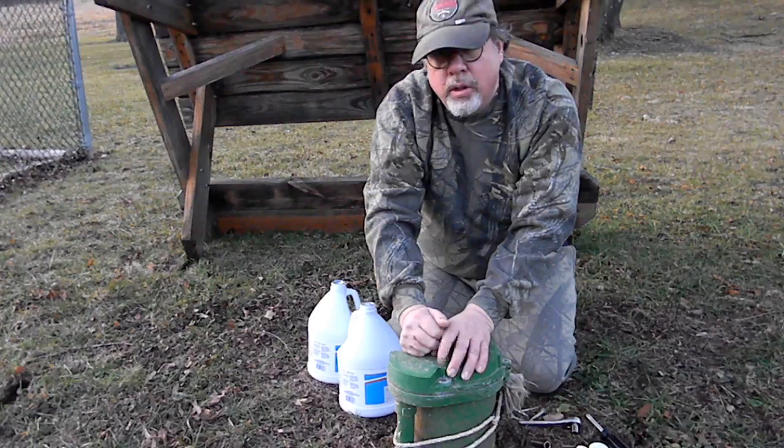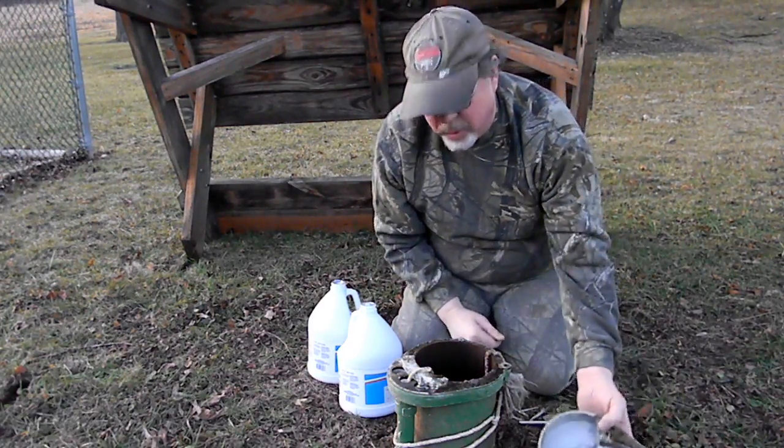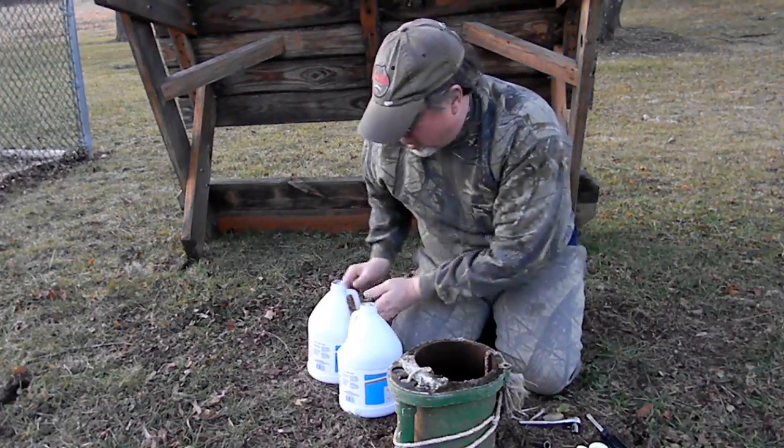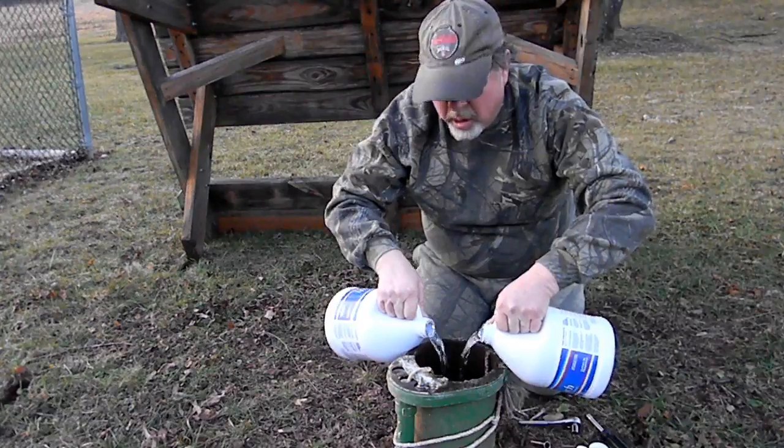First thing you need to do is remove the well cap. I already took the plug out. You're going to pour two bottles or two gallons, whatever's handy, into the well.